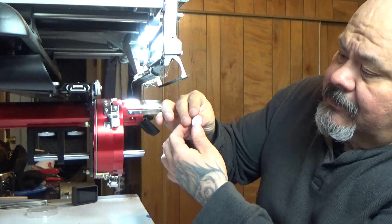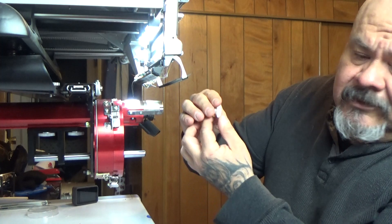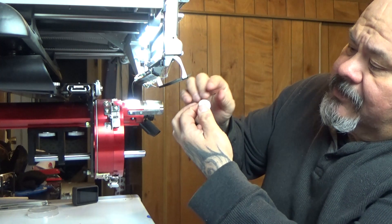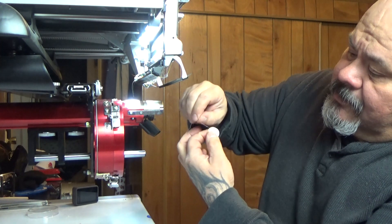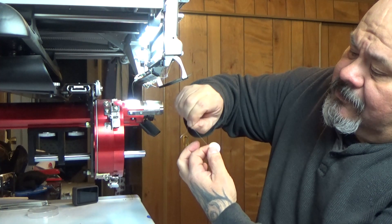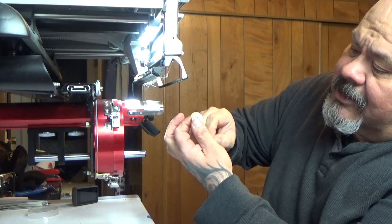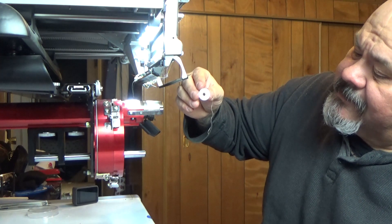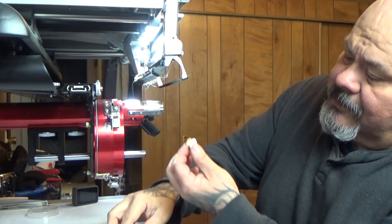First of all, you're going to want to have the bobbin facing you, like this. You're going to want to make sure this is wound clockwise — so it's winding clockwise — and your tail will be on your right-hand side here.